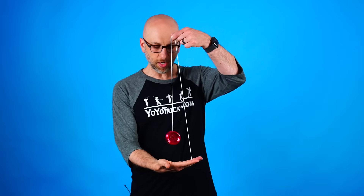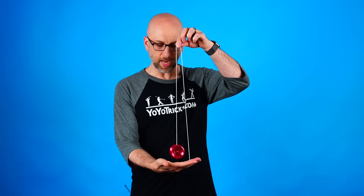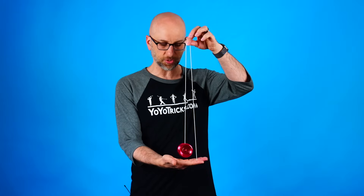Then we're going to lift the string up, and what we want to do is put the yoyo into our hand. As soon as it touches our hand, we let the string go, and you see the yoyo just winds itself up right in your hand, just like a tape measure.